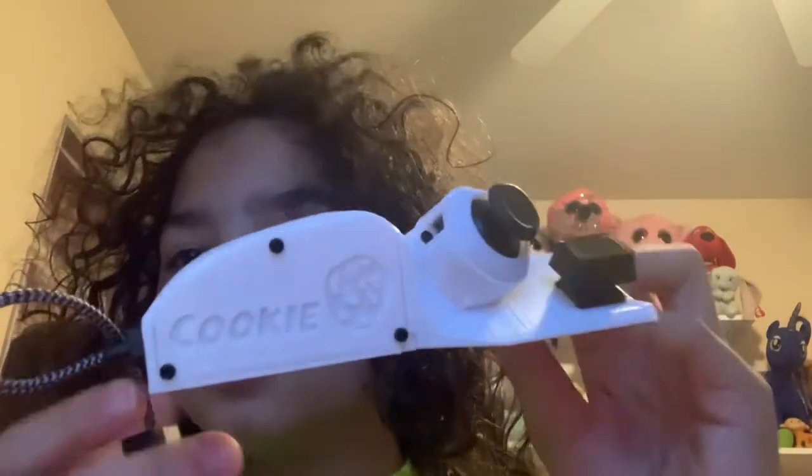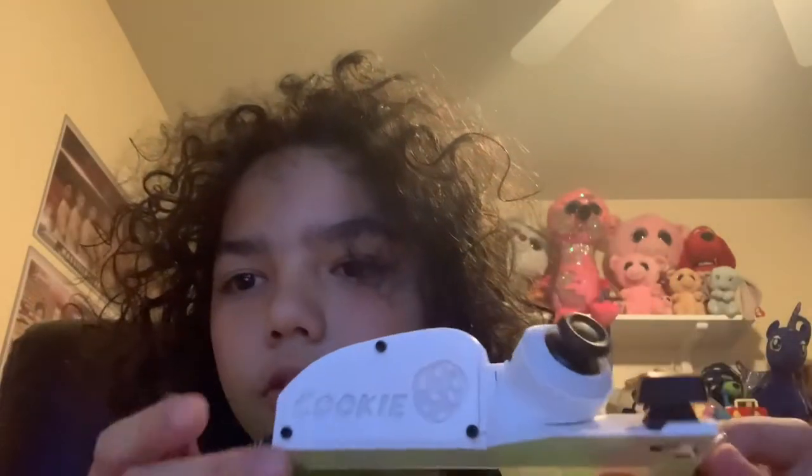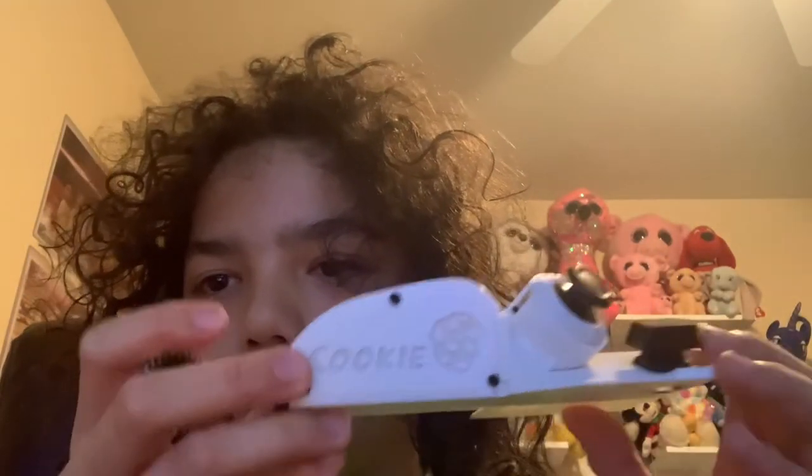Mine came — funnily, I ordered mine on Thanksgiving. And here is the beauty. It says 'cookie.' It's going to be backwards though, because of the camera, I think.